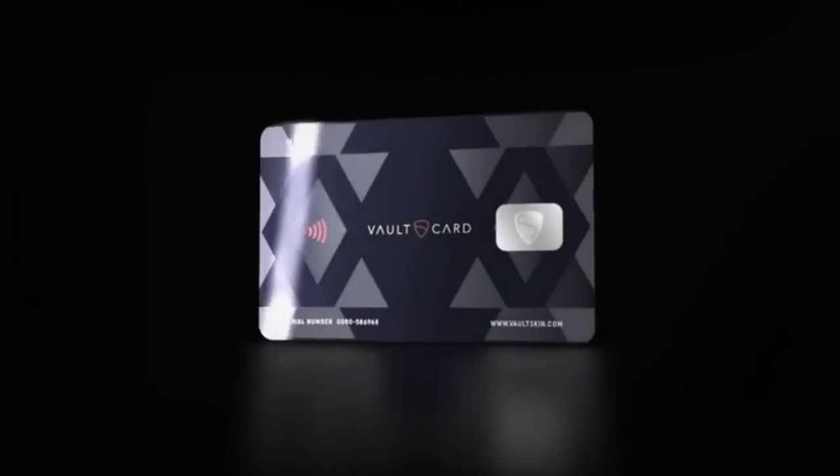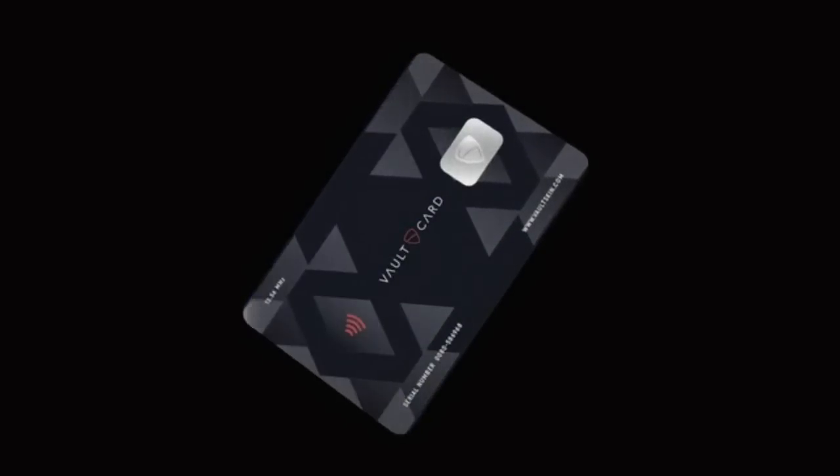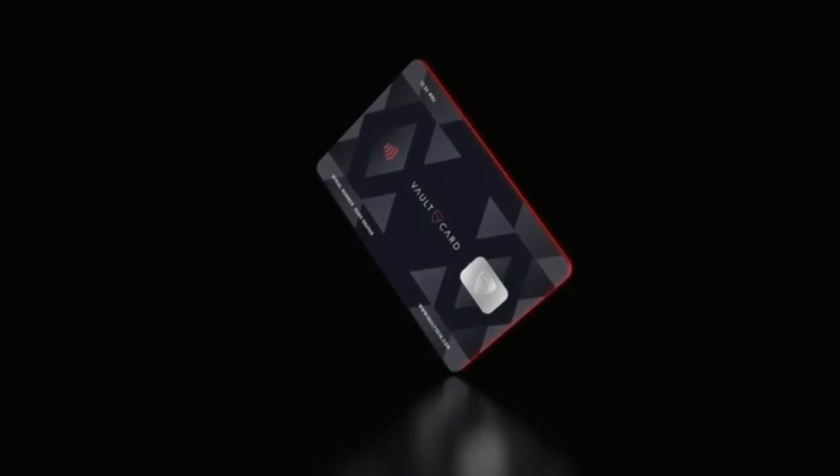Hi, my name is Thomas and I would like to present you the most advanced data protection for your contactless credit cards and RFID-enabled documents. VoltCart. Combining cutting-edge technology with massive R&D and developed on the same principles as military jamming systems, VoltCart is the most advanced RFID protection solution ever designed.